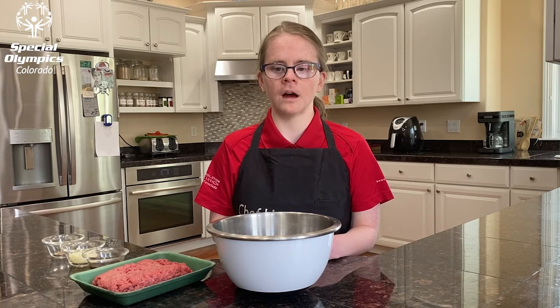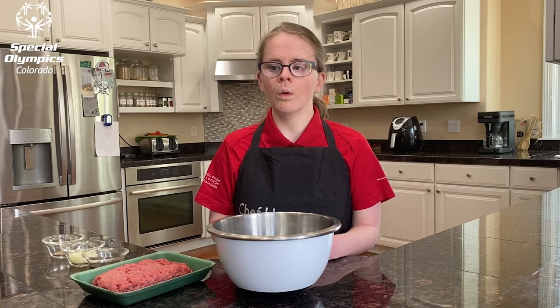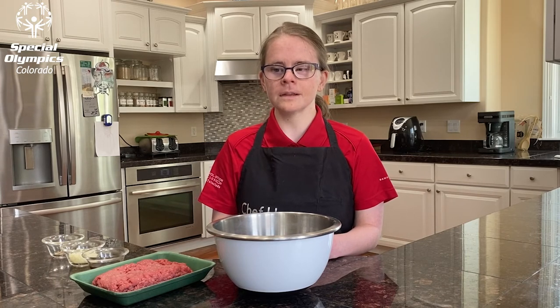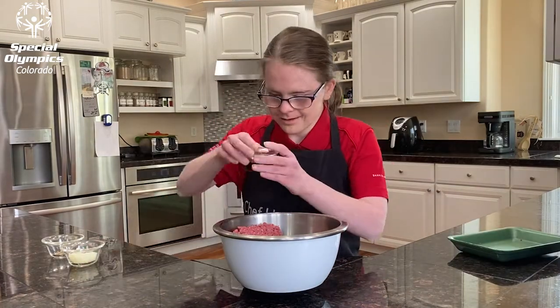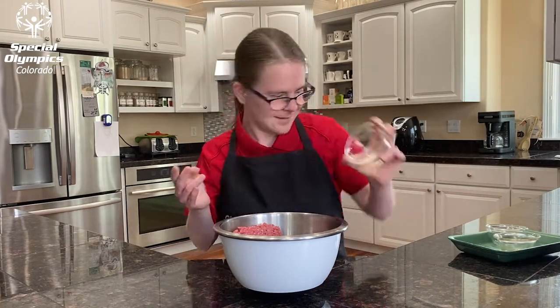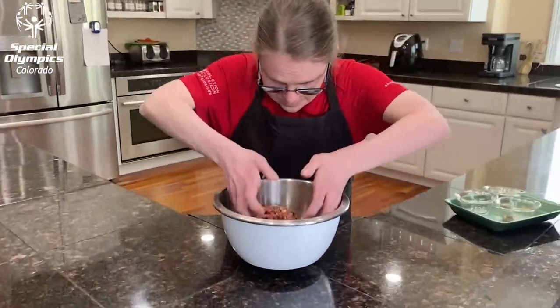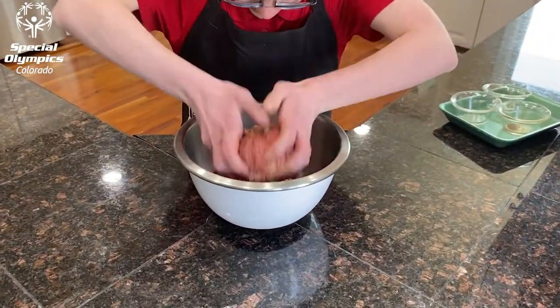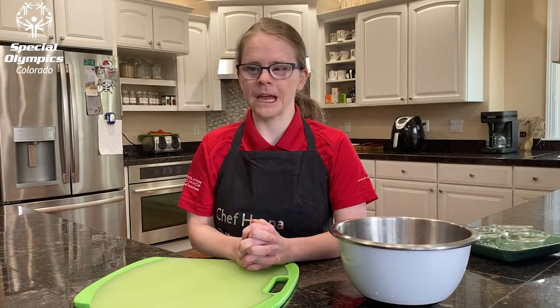In a medium bowl, mix the burger, Worcestershire sauce, salt, and pepper together with clean hands. Divide the meat into four balls, then shape into patties, and place on a plate.